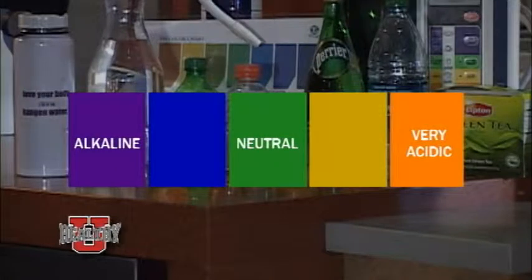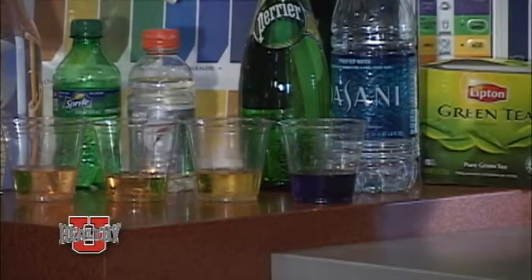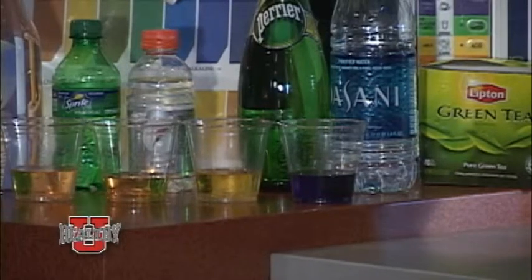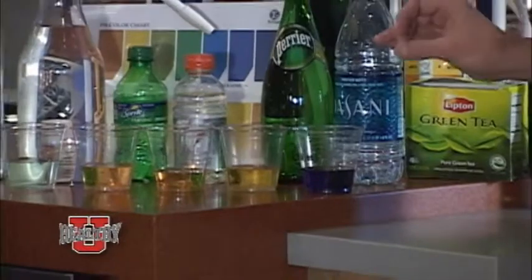A lot of people have been drinking these acidic drinks for many, many years. I have people come to my presentations and say, 'I've been drinking Dasani for many years, what can I do?' And I say just try a little Kangen water and see what starts to happen to your body. When you become alkaline, you get healthy.